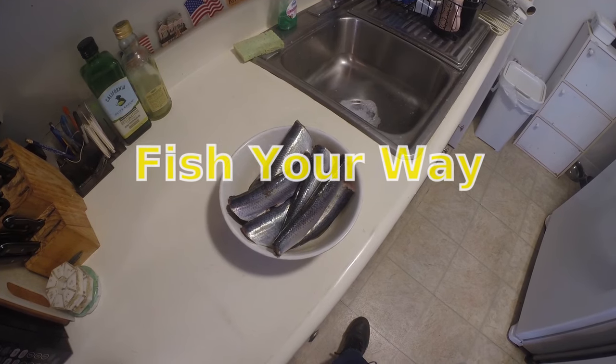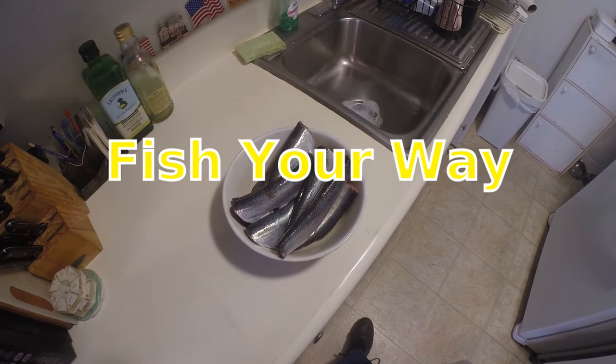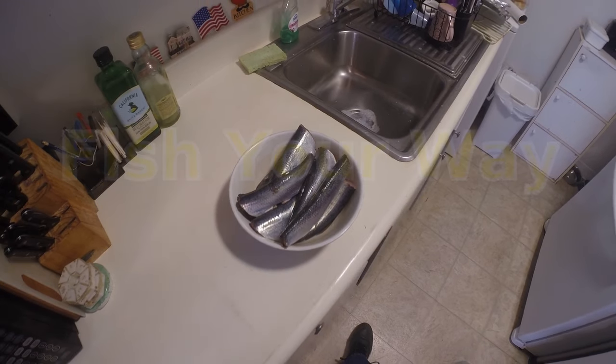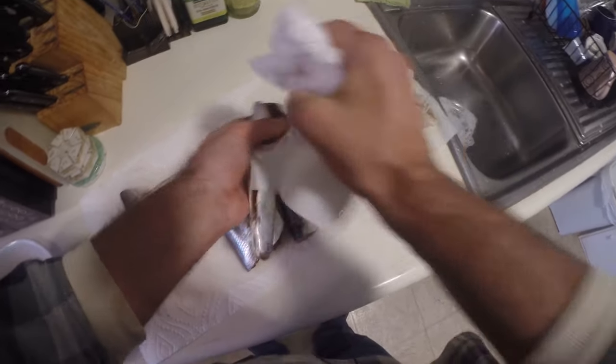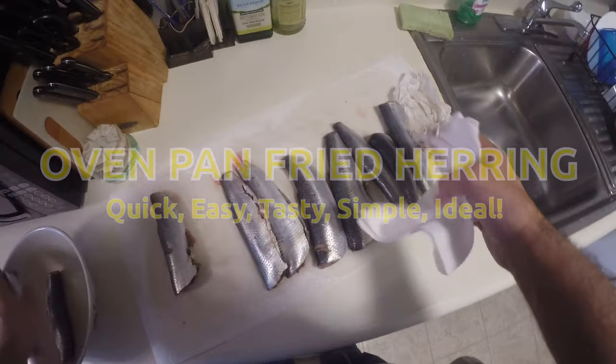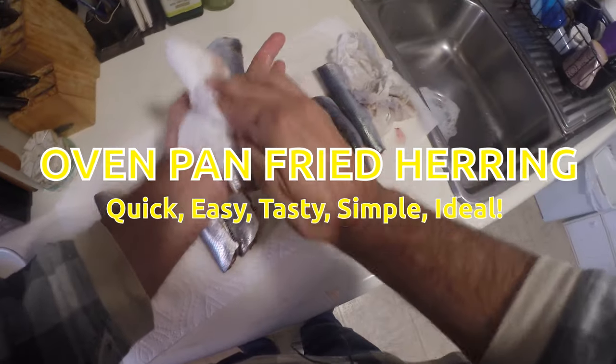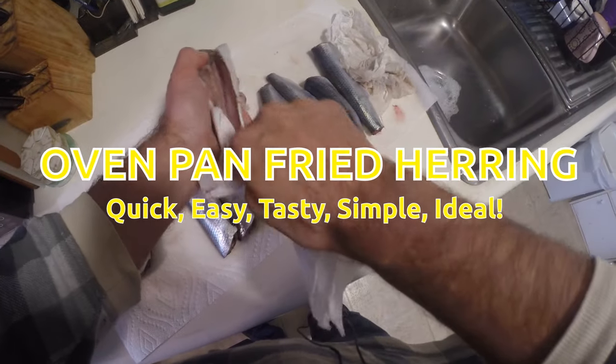All right, today we're going to be making pan-fried oven-baked herring. I had a lot of people ask how do you eat these things. I did a video on how I pickle them already, and this is one of the quickest, simplest, easiest, tastiest ways to prepare herring.